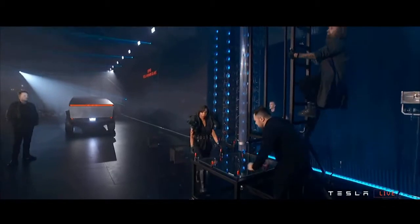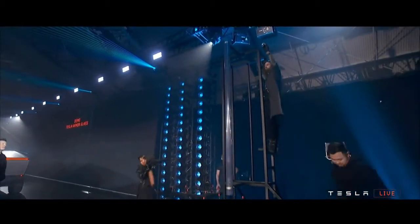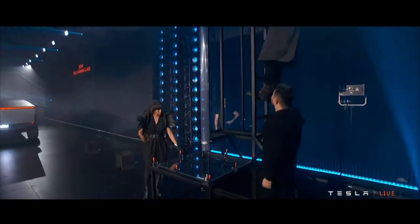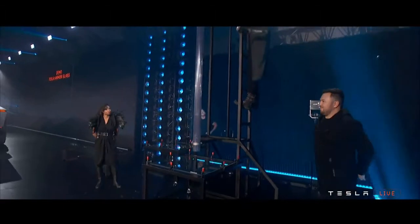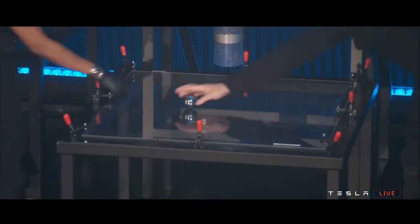Maybe do it at a bigger height. Yeah, still down there I guess. Not bad. I'm going to use a bigger ball.